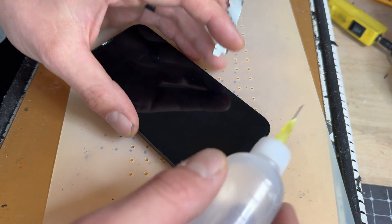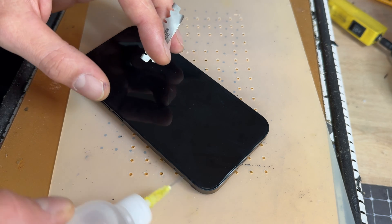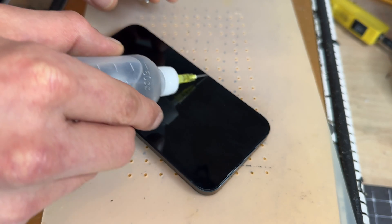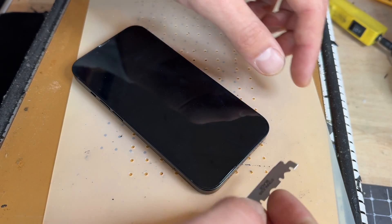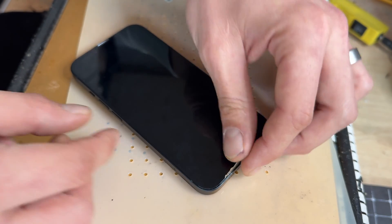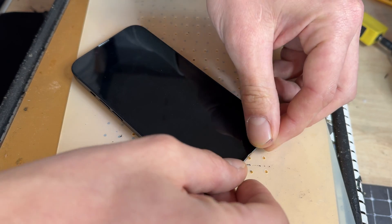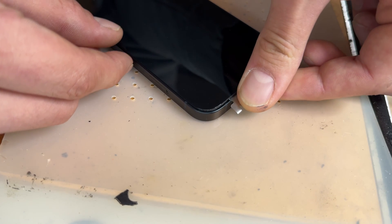Once it's had five minutes on the hot plate, put the phone facing upright, add a little bead of isopropyl alcohol along the edge between the screen and the chassis, and then take a super thin Dorco razor blade to create a gap between the edge of the screen and the chassis of the phone.